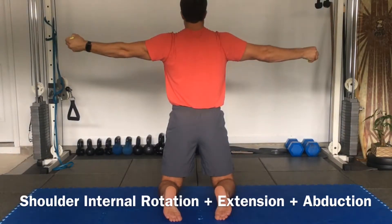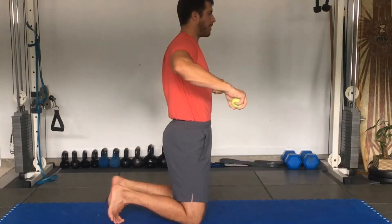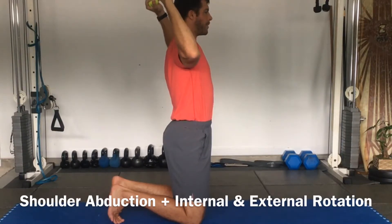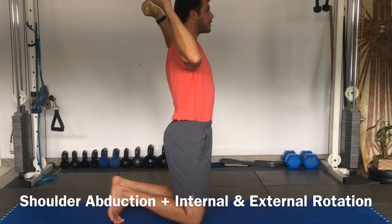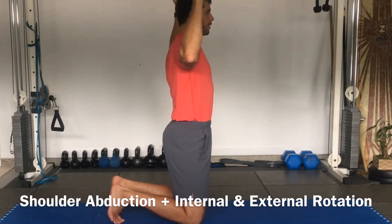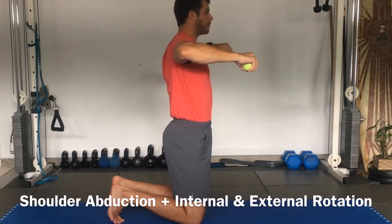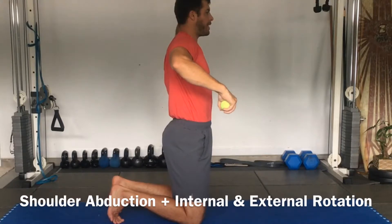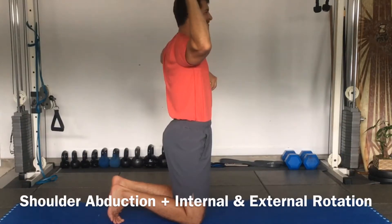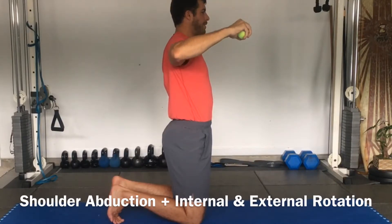From here open up the palms, squeeze the tennis balls, try to pop the ball, and then externally rotate. Squeeze and pop the ball. Squeeze the biceps, keep the back and neck straight, just externally rotating the shoulders. Internally rotate, squeeze and pop the ball. Now switch sides — one goes down and one goes up. Squeeze and pop the ball. Try to keep the elbows in line with the shoulders. Really try to squeeze and pop the ball.